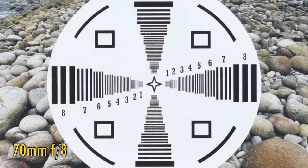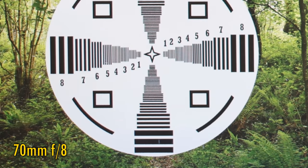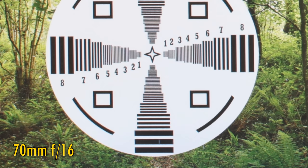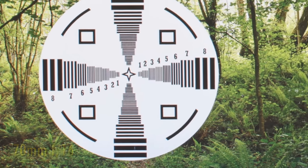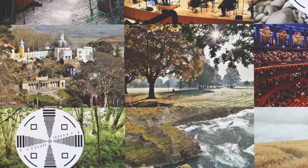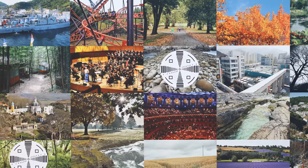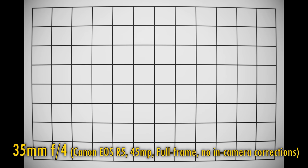At f8 there's another marginal improvement and the corners don't look quite so bad now. Here's f11, and at f16 softness from diffraction begins to creep in. So if you stop this lens down you are able to get acceptable results out of it, but at brighter apertures — not that f4 is a particularly bright aperture — picture quality is really quite weak.